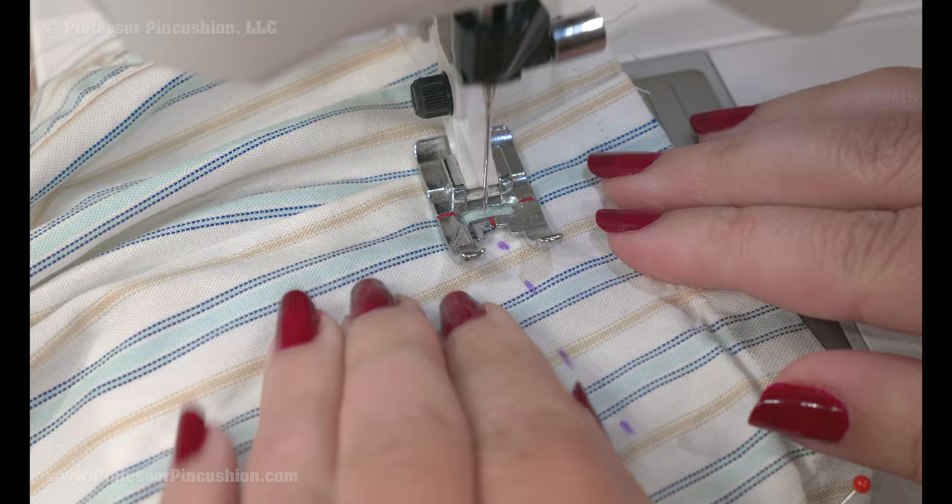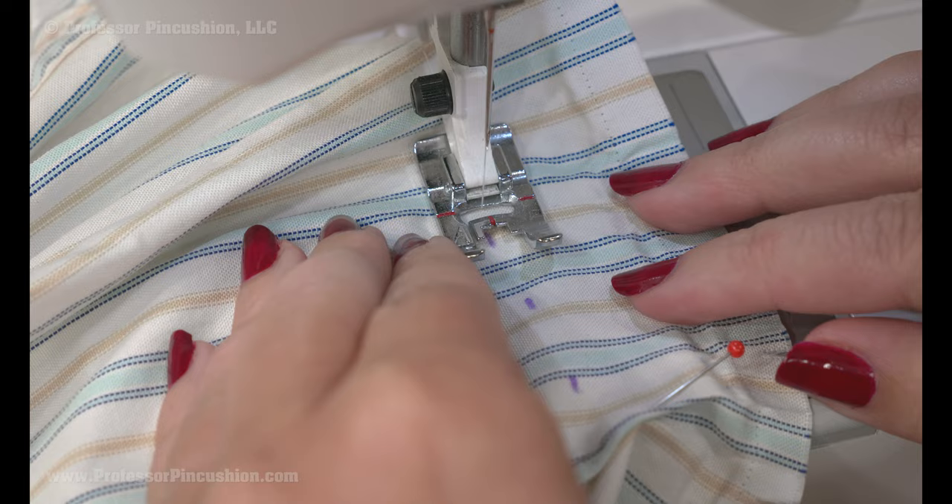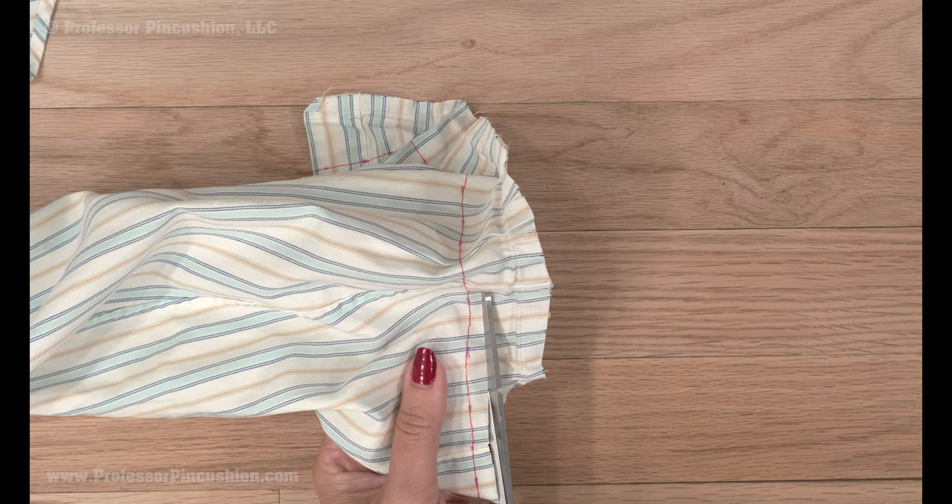At your sewing machine, sew a basting stitch at your new mark by sewing the longest stitch your machine can do and don't do any backstitching. Trim off the excess sleeve length but cut about a quarter inch past your basting stitch so you can leave some fabric for seam allowance.